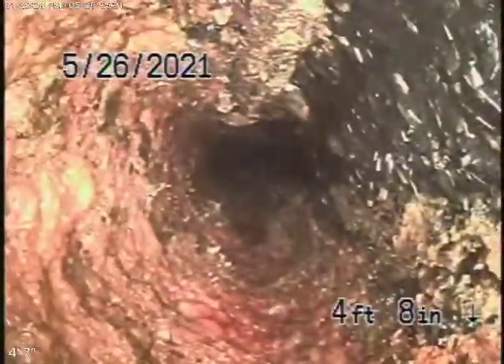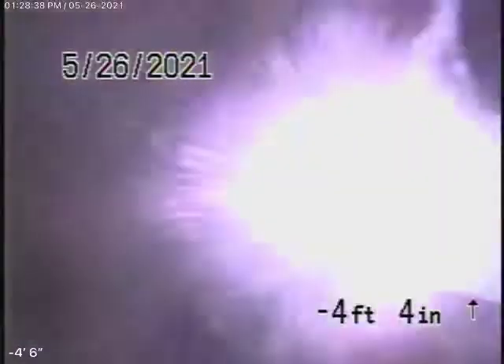And rust. Look at that — pretty old pipe there. This is from behind the kitchen. We're going to pause the recording here.